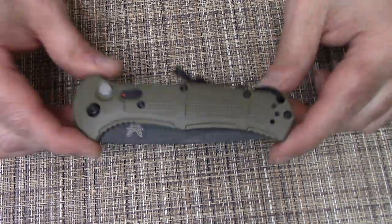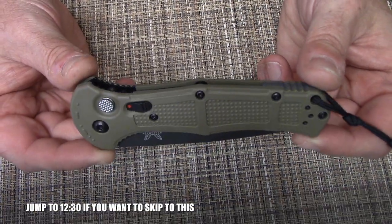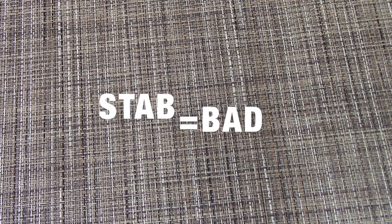We're going to save this bad boy for last, but I'll put a timestamp for where it's at if you want to skip ahead. I want to use this opportunity to do a follow-up on the autos I still have and go over how well they've held up. It's a bigger deal for me now because we're legally able to carry them in Ohio now. You just can't stab anybody with it — not that that wasn't always the rule anyway.